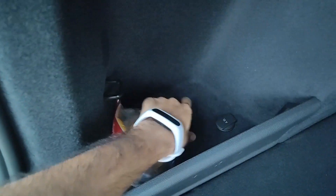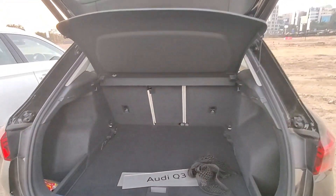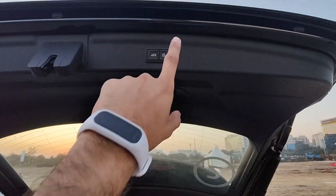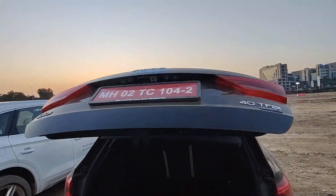There's a 12V 120W power outlet here. You cannot release the rear seats from the boot side — you need to do it from the second-row seat only. There's a lock button and a button for closing the tailgate. That's beautiful.